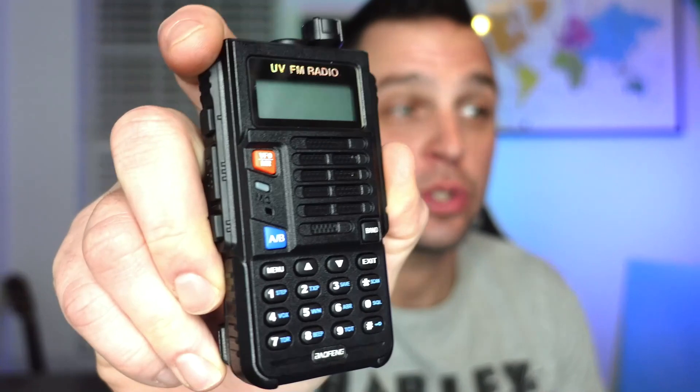Welcome back to the channel, everybody, and thanks for checking out the channel. Today we're going to talk about the Baofeng X5 Plus, new in 2022 — UHF, VHF handy talky radio, 20 watts of power and 9,600 milliamp hours. We're going to talk about all these specifications right now on Ham Radio Dude.